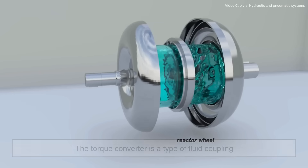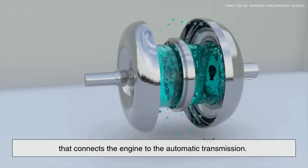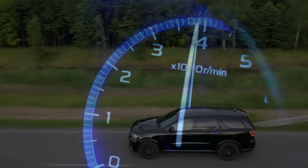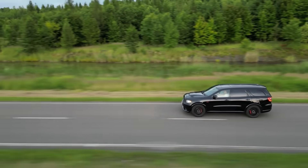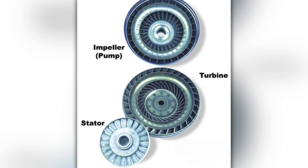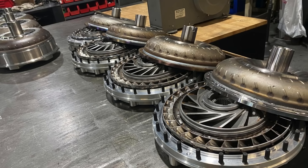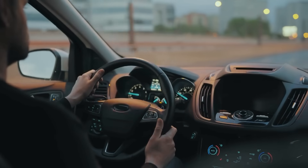Let's recap. The torque converter is a type of fluid coupling that connects the engine to the automatic transmission. It allows your car to idle without stalling, multiplies torque during acceleration, and uses a lock-up clutch to maximize fuel efficiency at cruising speeds. Inside this spinning metal donut are the impeller, turbine, and stator — each playing a crucial role in transferring and manipulating hydraulic energy. Without this clever piece of engineering, the smooth ride we associate with automatic vehicles simply wouldn't be possible.